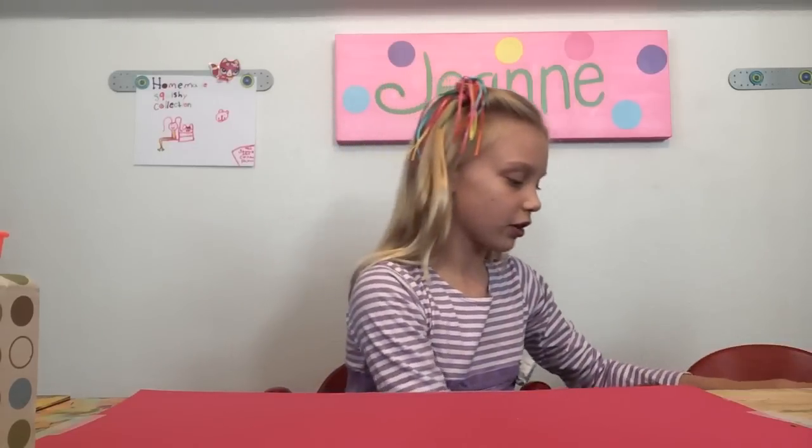Hey good girls! Welcome to the Genie and Cotton Show. So today I'm going to be sharing one of my other squishies. This one is more advanced, so if you want to make it, it is very hard to make.